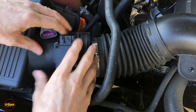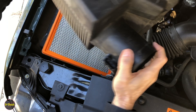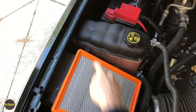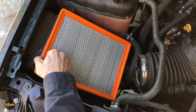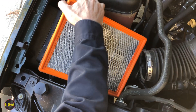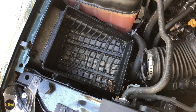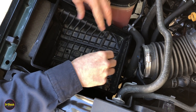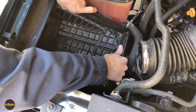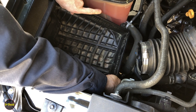We can take the top off — that's where most of the damage is — and then we've got the problem with the housing being stripped as well. Pull out the aftermarket air cleaner, and to get the actual housing out it's snugged in via push pins, so we just pull upward to pop it out of those pins.